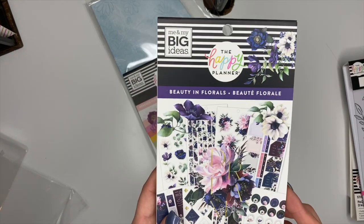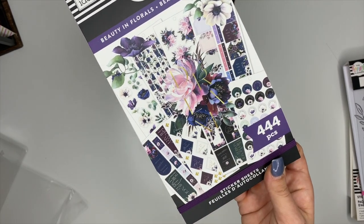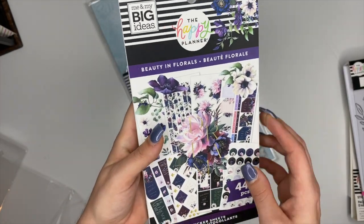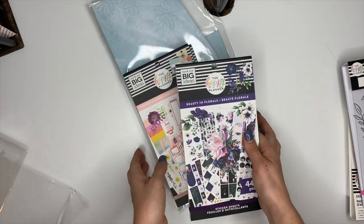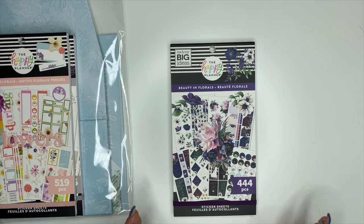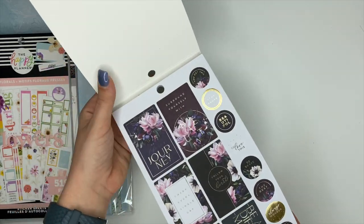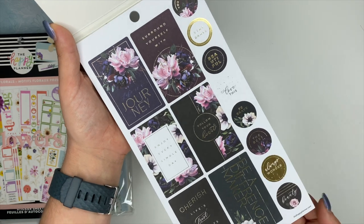Next up is Beauty and Florals. Do you guys see these colors? We have some navy blues and deep purples. This one has 444 stickers. I pulled the camera closer so you can get a better view. It has really pretty dark stickers, which I love, with some gold foiling.